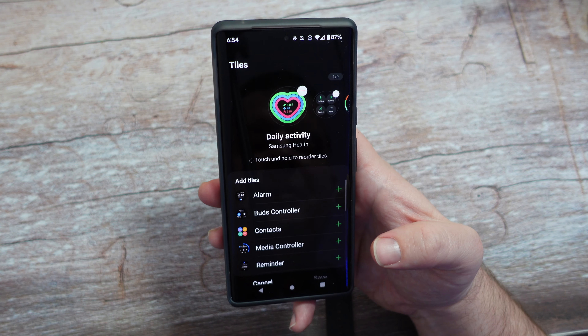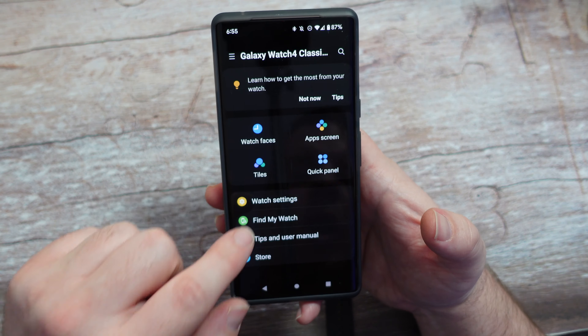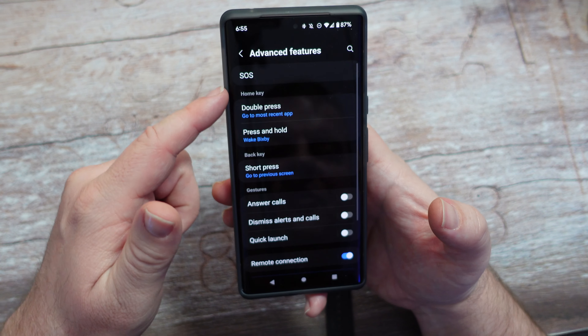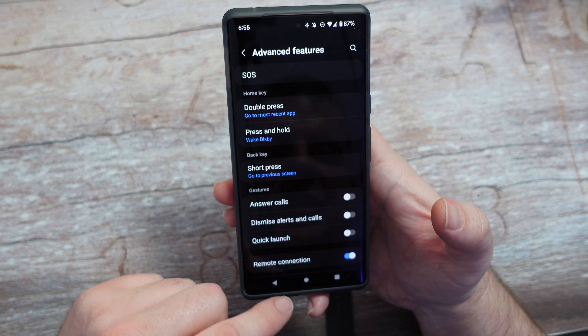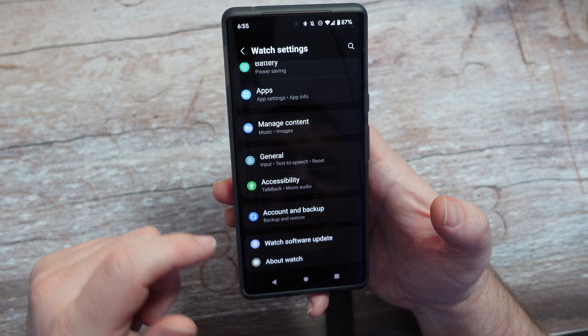I can go into Tiles and change and add these if I want. And you also have your Watch Settings — you can come in here and go into advanced features and things like that and change that up. I'm going to check Watch software updates — I think there was a big one.